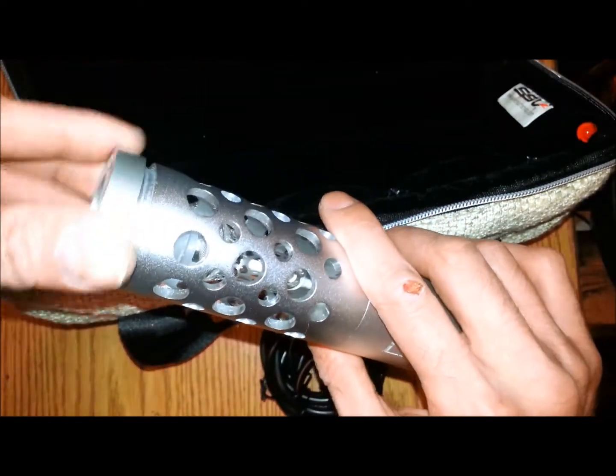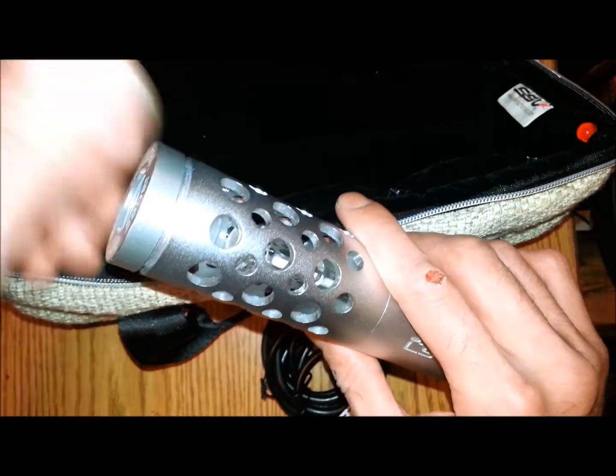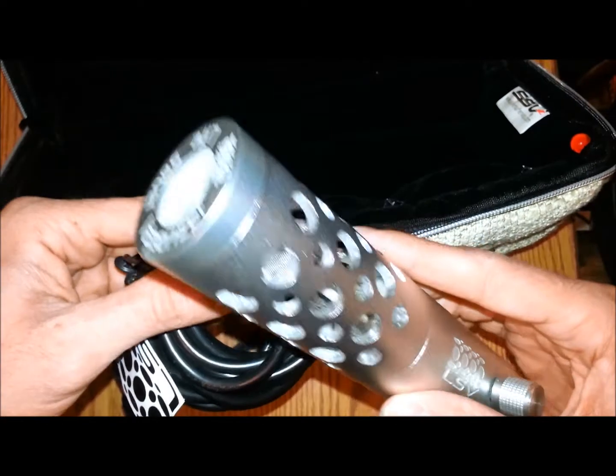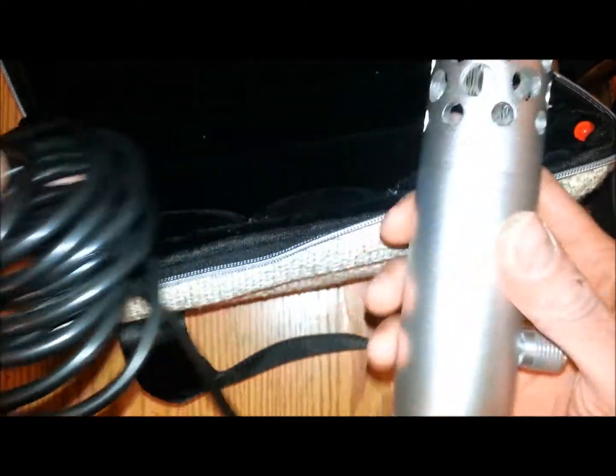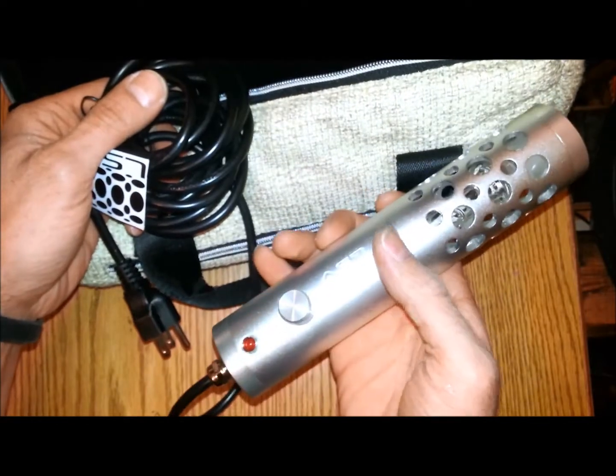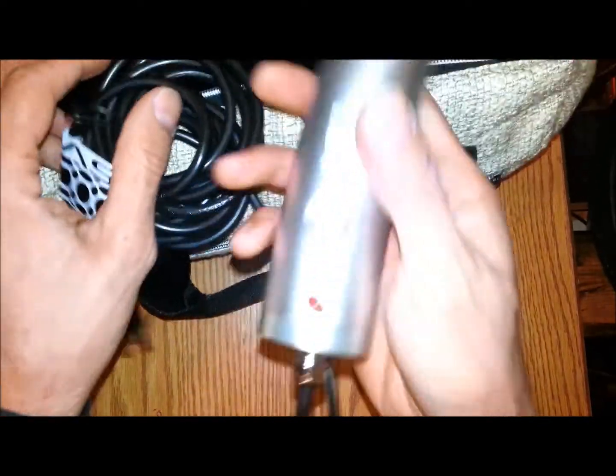This comes off when you want to use your water pipe adapters, which I will show you in a usage video. You get your Lifesaver Vape and it has a 10-foot cord, so you can pass it around really easily. This is basically a handheld Silver Surfer Vape — if you like the Silver Surfer, check out the Lifesaver.